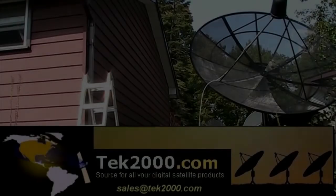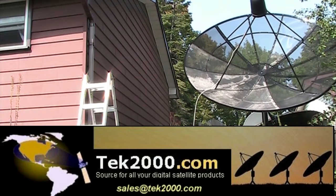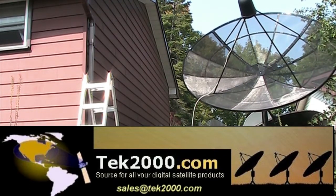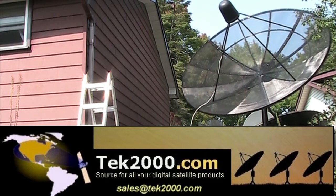Are you looking for a satellite dish, a C-band satellite dish, or a mesh dish? The place you want to go is Tech 2000. Check out Tech 2000 for all of your satellite products for free-to-air satellite reception.